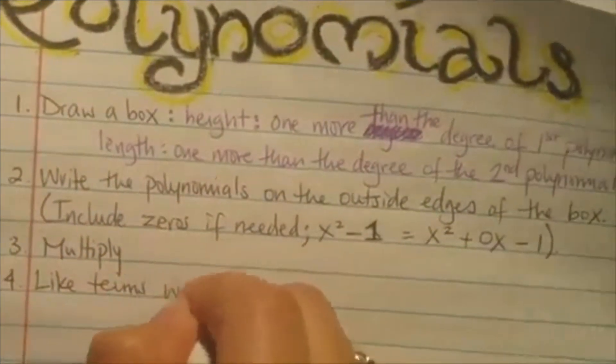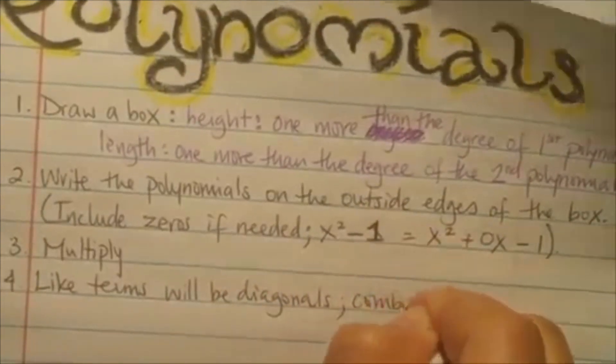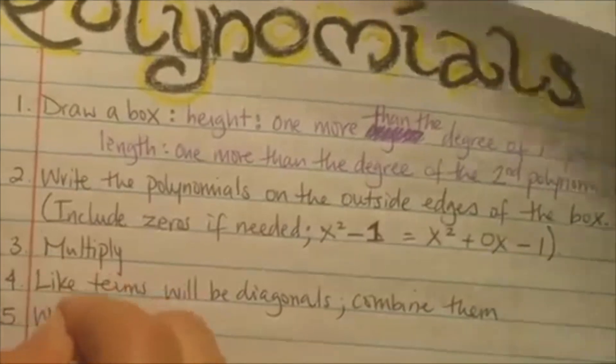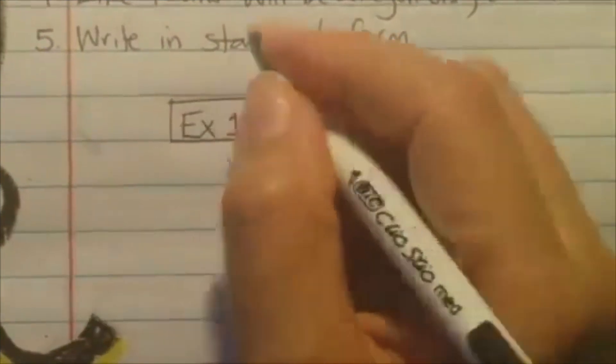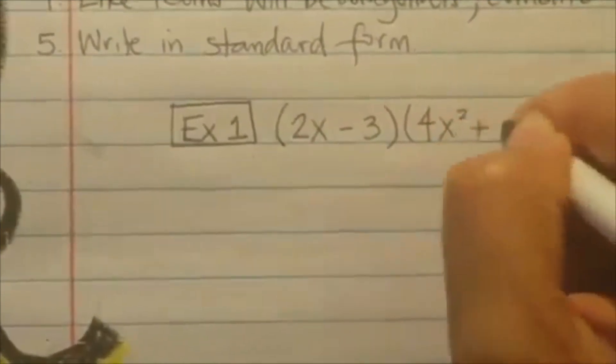So this is actually really exactly like the lattice multiplication. Then number five: write it in standard form. So first example: if you had 2x minus 3 times 4x squared plus 6x minus 6.